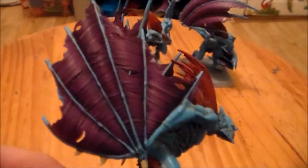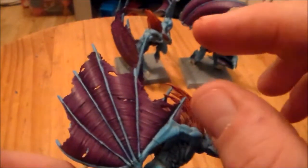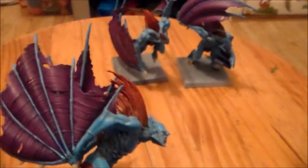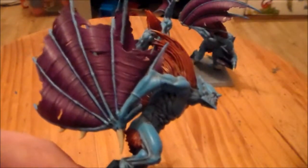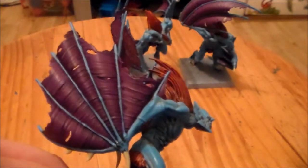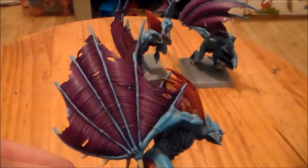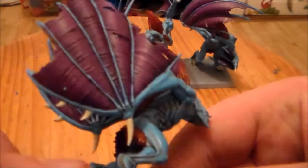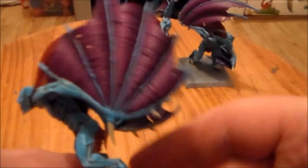And then I just did a brighter highlight with Liche Purple and Commando Khaki. It was Commando Khaki with just a small bit of Liche Purple, because when I was adding the Khaki into the purple I had to add a lot more. So I just did the Commando Khaki with a small bit of Liche in it just to kind of brighten up the higher parts. You can kind of see it's a bit brighter here, just along the middle — the highest parts — to really brighten it up.